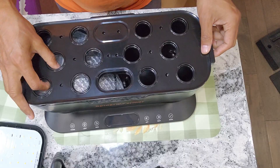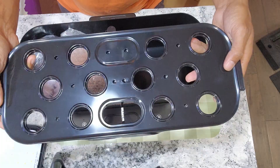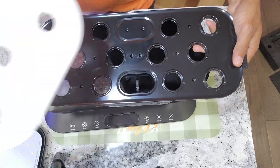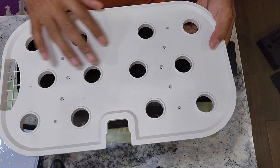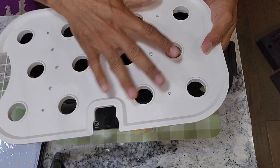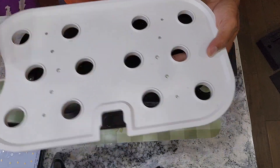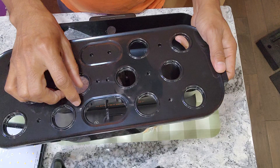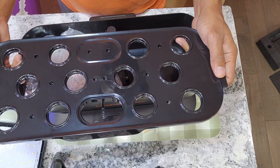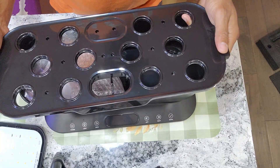Let's see all the accessories it came with. This is a grow deck that supports 12 plants. The older model also supports 12 plants, but it is pretty wide with good space between all the holes. Compared to this one, this new deck definitely has the holes closer to each other, so I am a little bit concerned, but let's see.